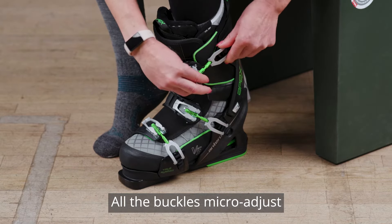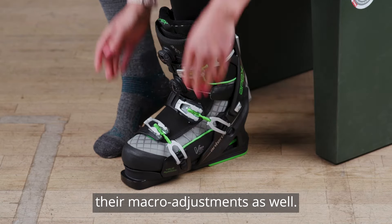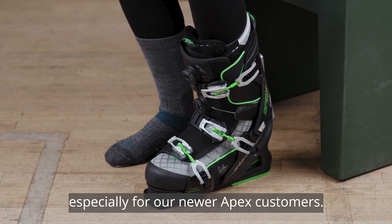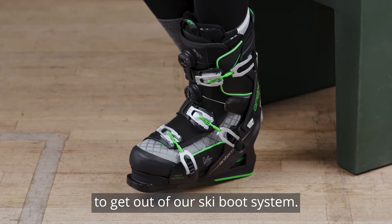All the buckles micro adjust, and they also have their macro adjustments as well. Pro tip: this is better to do sitting down, especially for newer Apex customers.